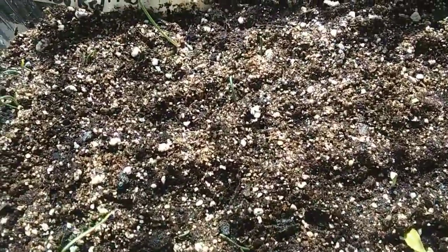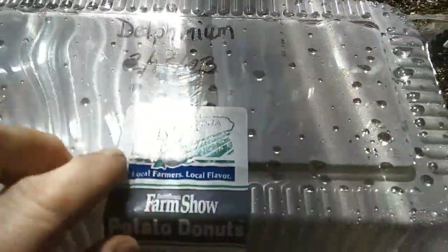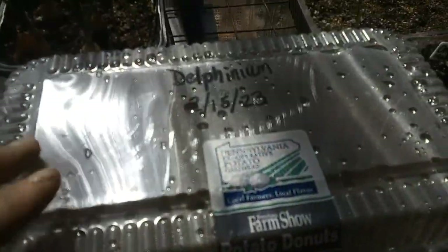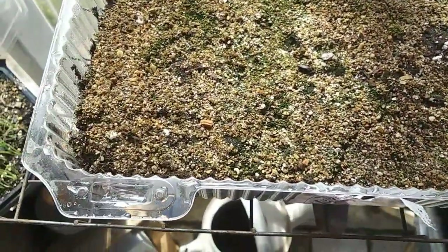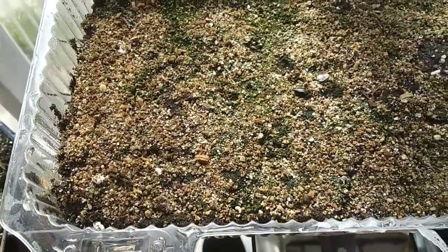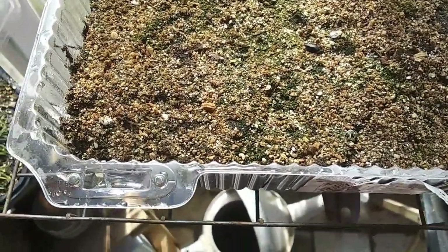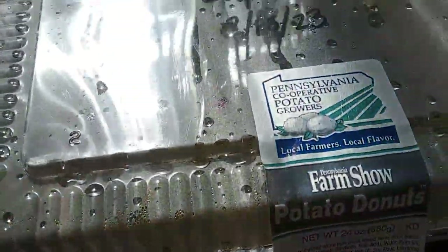Then I have delphinium that I planted February 15th in this old donut container, and I've had it out here in the greenhouse the whole time and there is not a thing. I started it early on purpose because delphiniums take a while, and I didn't plant any inside — I'm regretting that. I'll still plant some inside and these still may come up, but it's frustrating because I love delphinium.